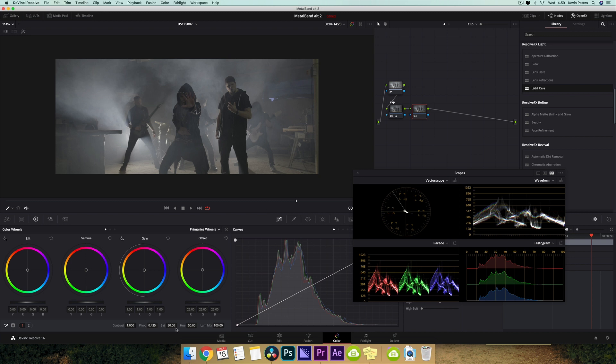Next node is going to be saturation, and I'm just going to bump this up just a little bit, so let me just name that.